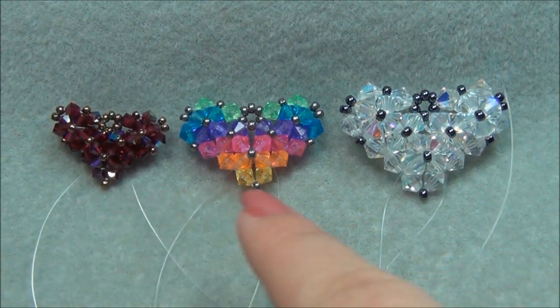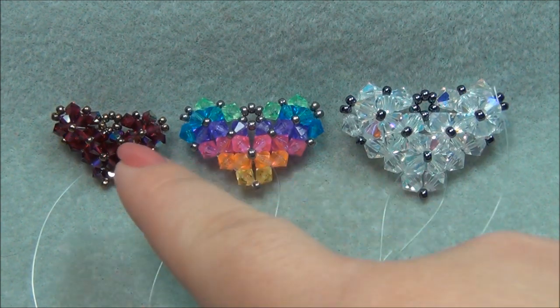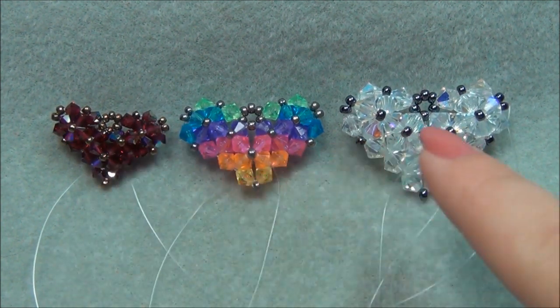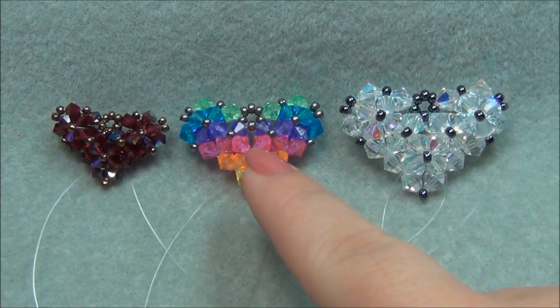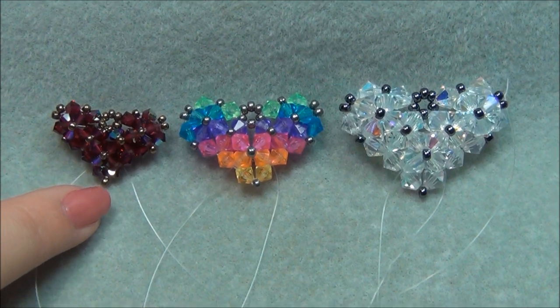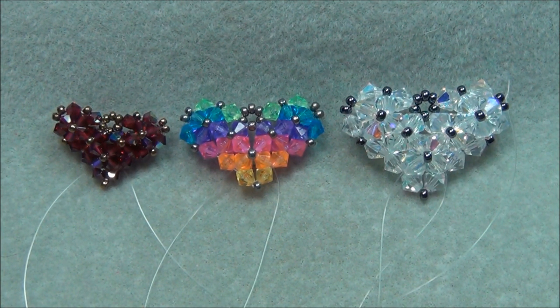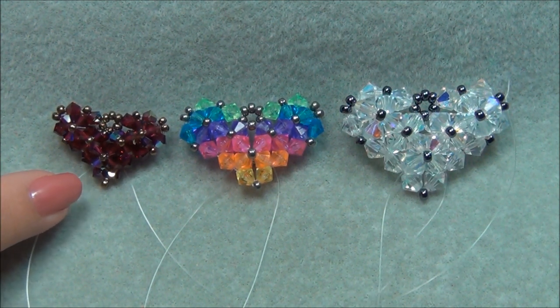I have three different sizes of hearts here and I'm going to tell you the materials you're going to need to make the small, medium, and large. For the smallest heart, you're going to need 3 feet of 8 pound monofilament, 44 4mm bicones, and 25 size 11/0 seed beads.